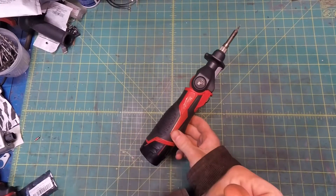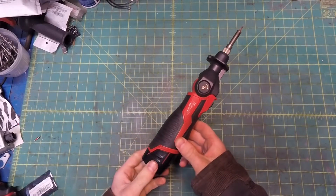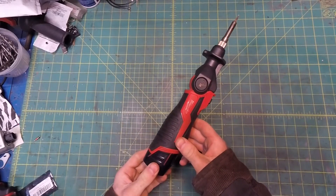Rather than be lazy and send it back under warranty, let's do the honorable thing and fix it ourselves, and become the warranty.